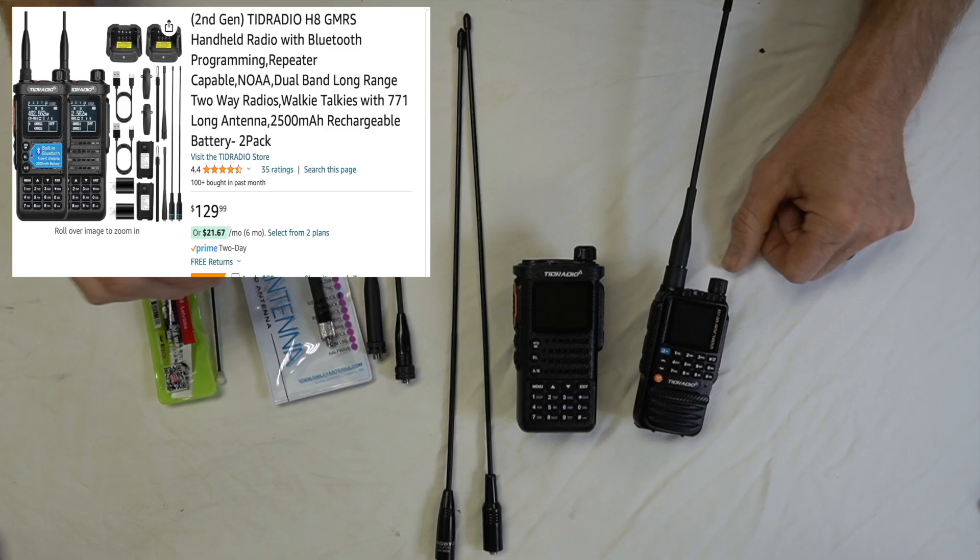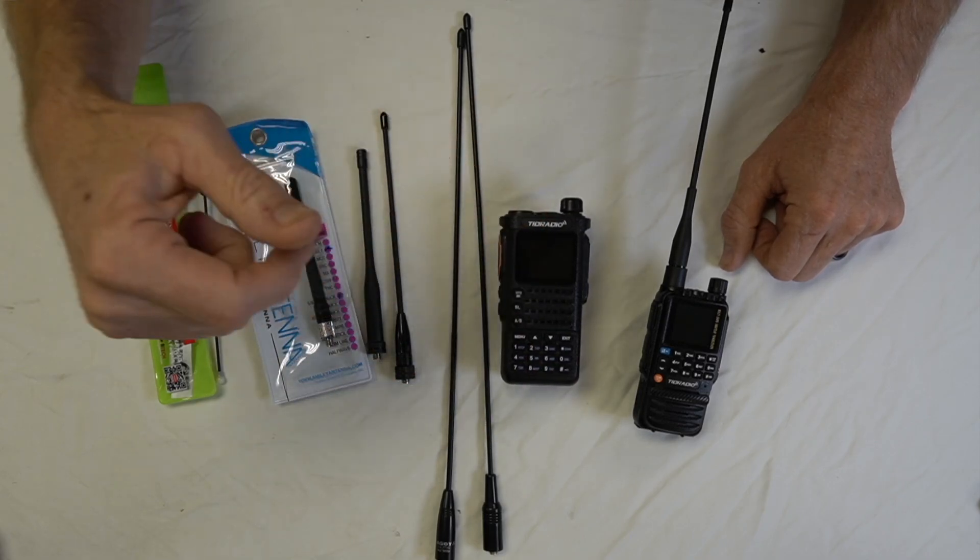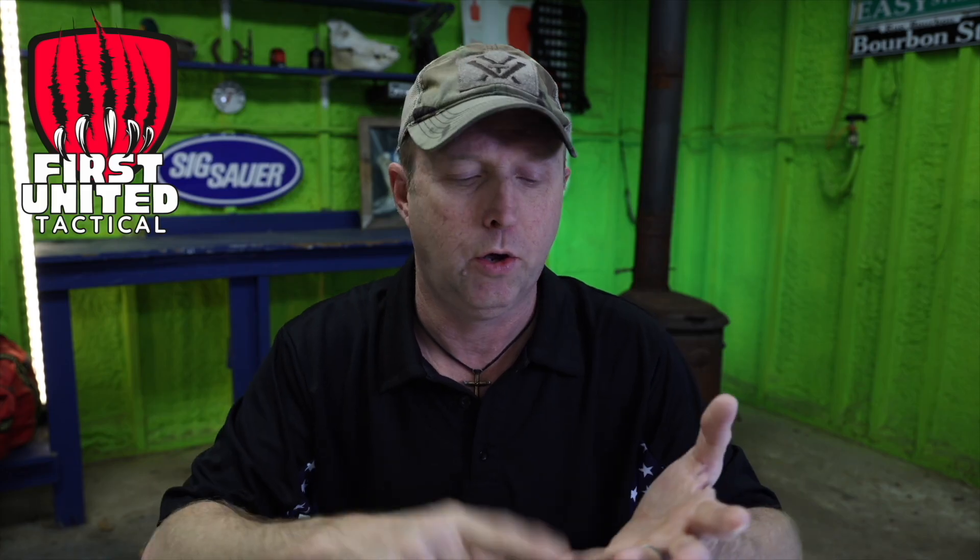Most of the transmission was done on the TDH-8. The base was set up as a TDH-8 as well, also with a Nagoya 771G. The wind was insane — the weather conditions, humidity, barometric pressure, and temperature were all the same compared to last week, but the wind made a big difference. I was talking into the wind and that had to have something to do with it. I'll be doing another video where I totally change up the location. I was trying to keep this one as flat as possible so you can see the maximum range on these antennas.